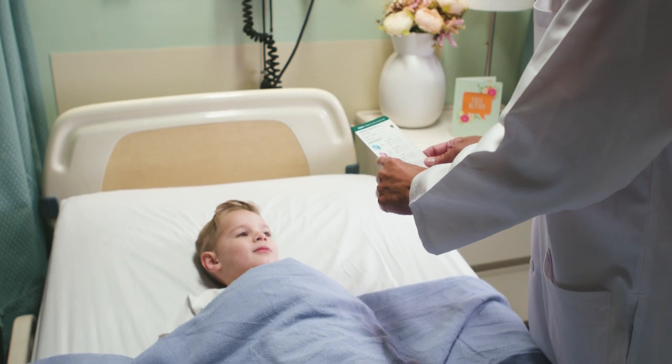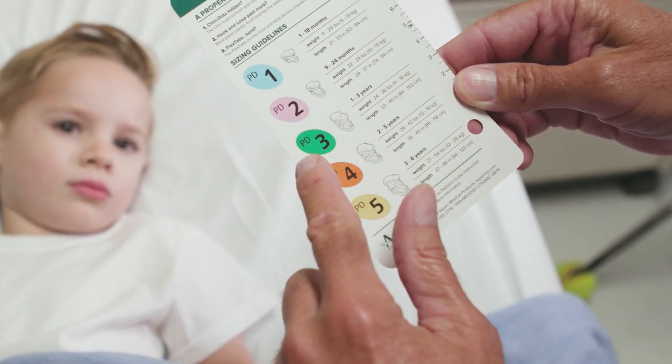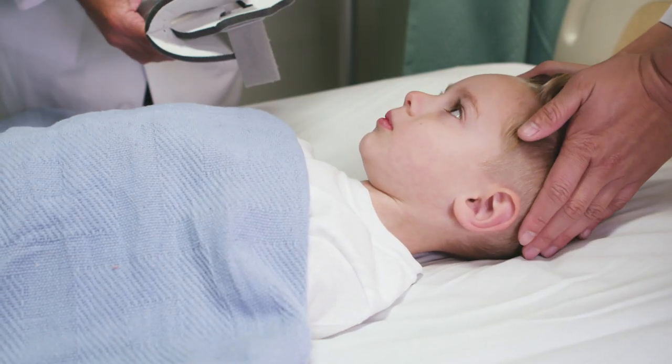To properly fit a patient in this product, first determine the appropriate collar size using the pediatric sizing guide. Ensure that the patient is supine and that the head is maintained in neutral alignment.